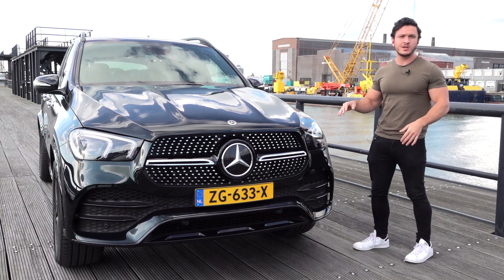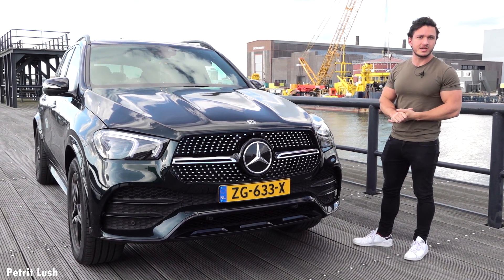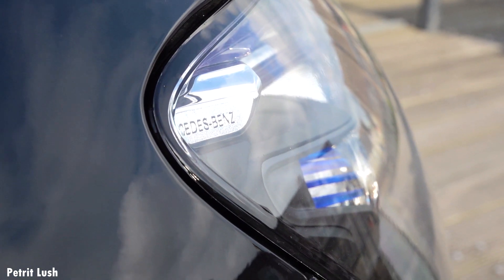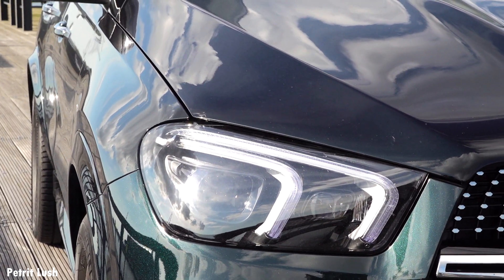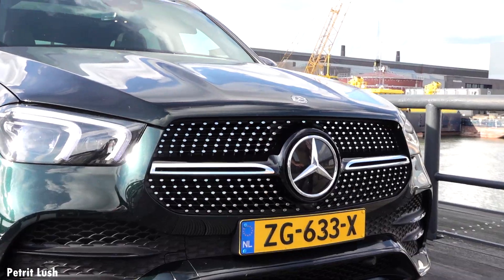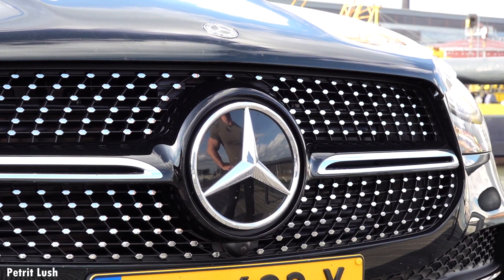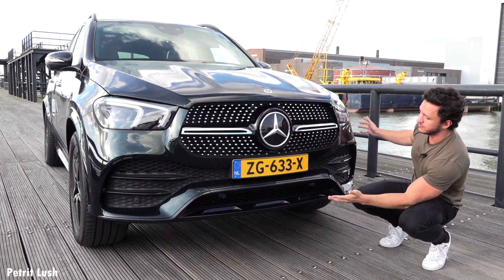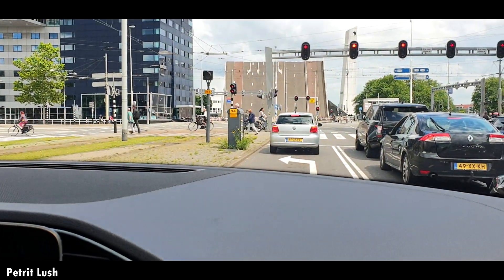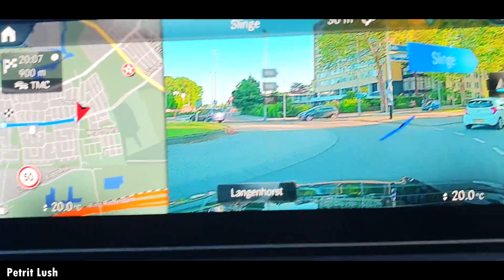This one in particular is the GLE 450, and it has the AMG exterior and interior package. Starting with the front, you can see the multi-beam LED headlights as standard, with very aggressive bumpers and very large air intakes. In the middle it has a diamond grille, and this line in the middle indicates the AMG package. It has a ton of sensors all around the vehicle and a 360-degree camera system which really helps you navigate this car and makes it a lot easier to drive in narrow spaces.